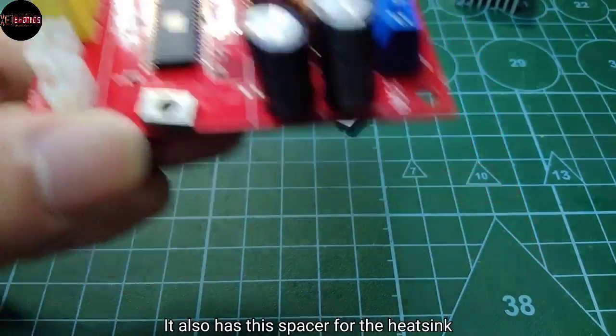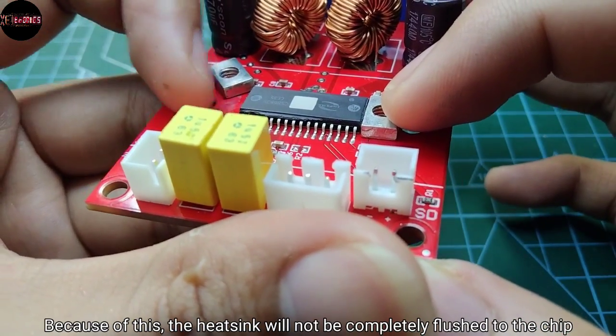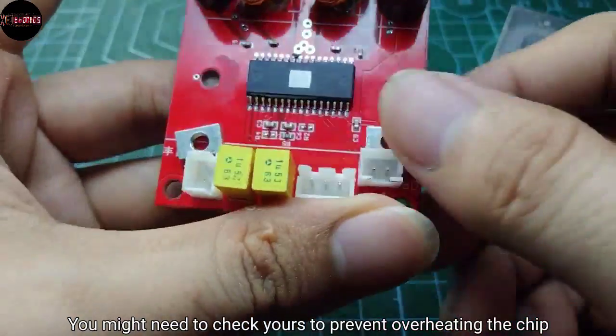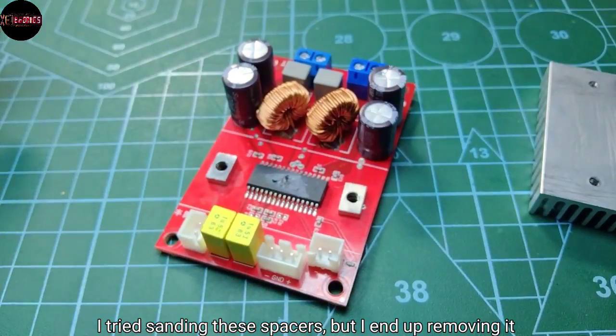It also has this spacer for the heatsink, but it's actually thicker than the chip. Because of this, the heatsink will not be completely flushed to the chip. You might need to check yours to prevent overheating the chip. I tried sanding these spacers, but I ended up removing them.